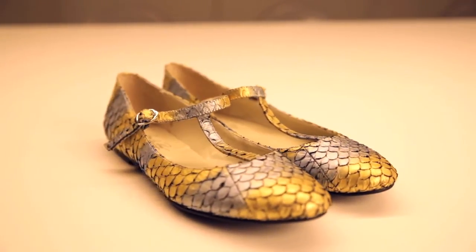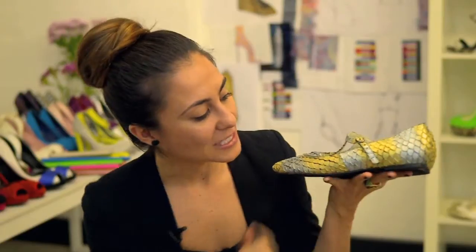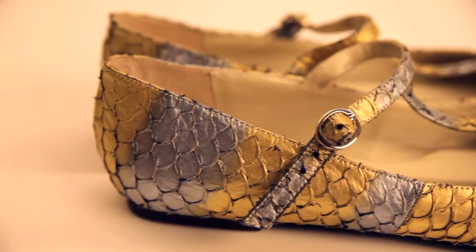I also wanted to show you some of our fish skin material in practice that has multiple colours in the one skin. These ballet flats here with the T-bar have been made out of our gold and silver fish skin. The design is quite simple and it just lets all of that colour speak for itself. That's a really nice way to use this — putting more on top of it might make it a little bit overwhelming.